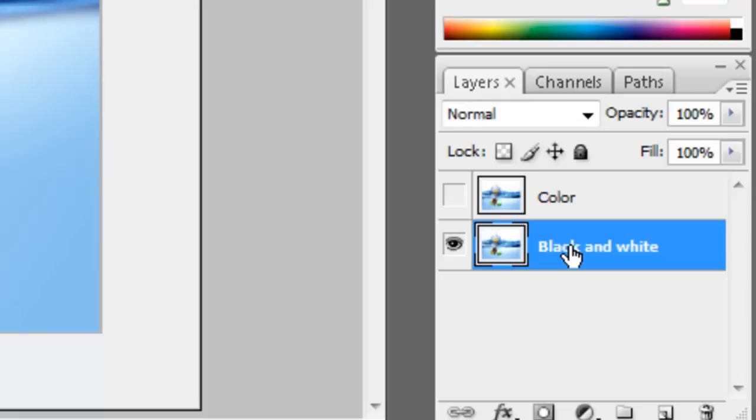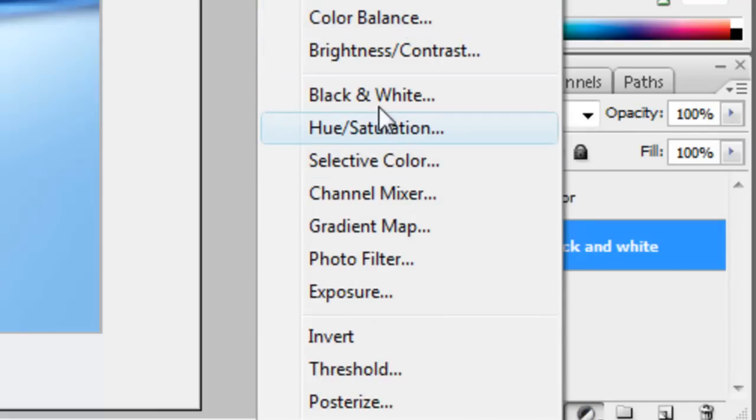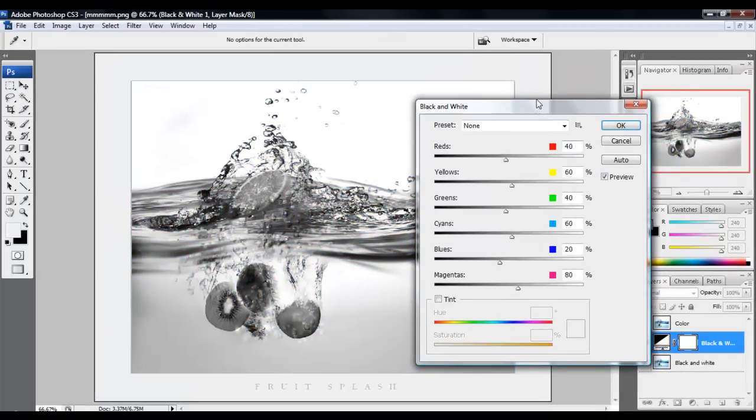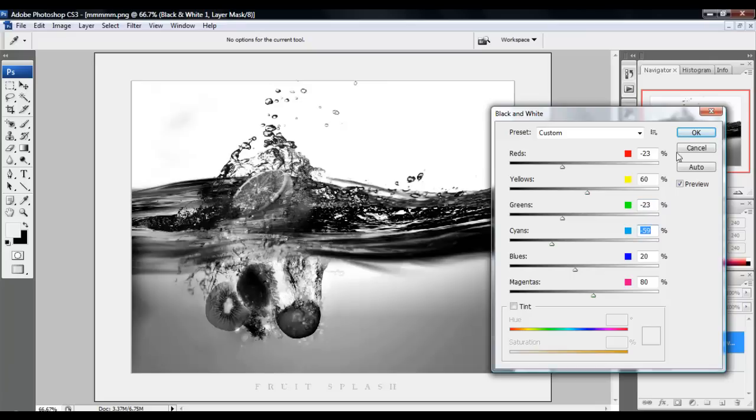Select the black and white layer, and you want to go to adjustment and make it black and white. You can play around with this — just don't make it too dark, just lightly. I'm going to bring the red down, and green, and cyan, because of the water.